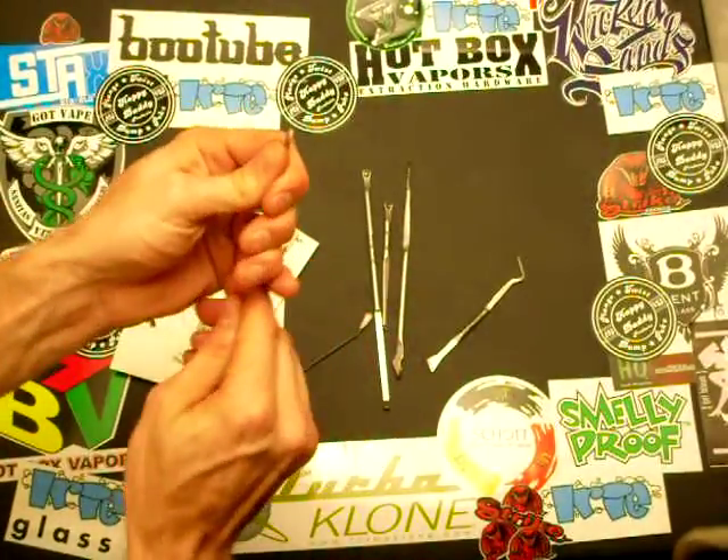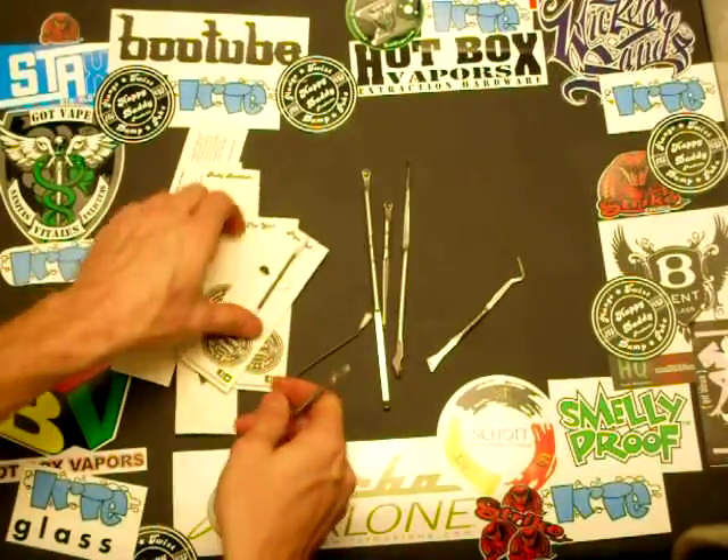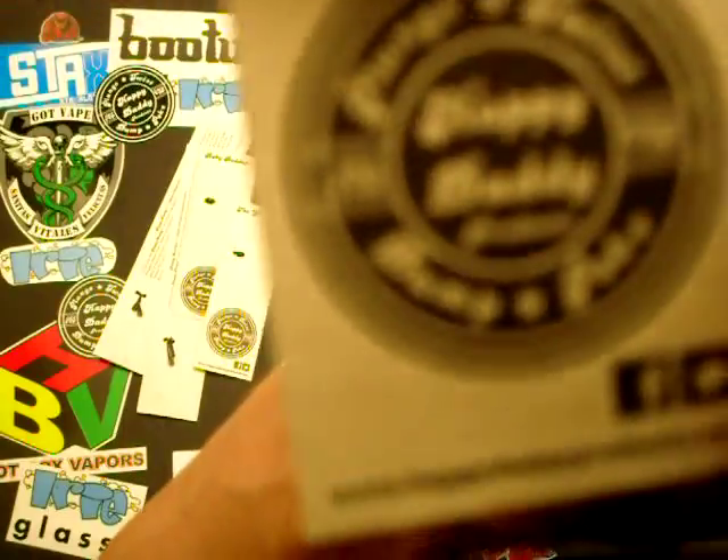Check them out — Happy Daddy products, bendable, made out of stainless steel. I hear they're coming out with titanium stuff too. Pretty cool, check them out.